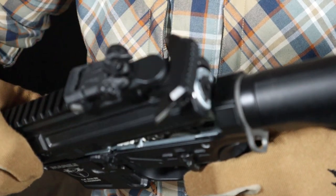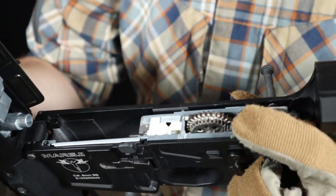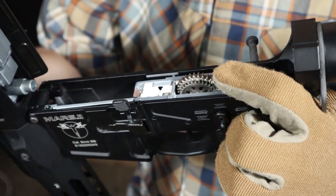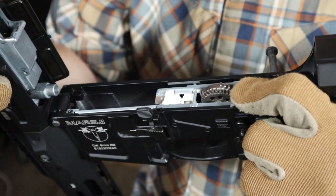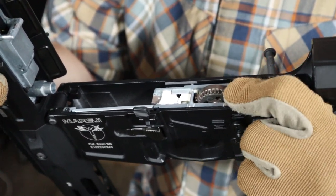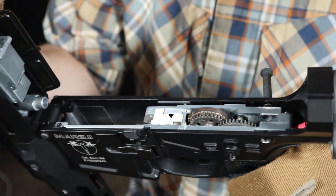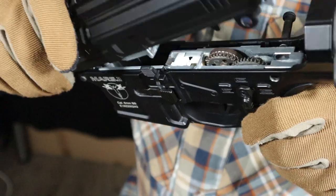One more important thing. If you happen to separate the receiver halves without releasing the spring first, it is possible that the gears will remain in the wrong position and closing the replica this way may be either impossible or may cause a malfunction. So, always make sure that the gears are in the correct position before closing the replica. You can adjust them manually if necessary, of course after first unplugging the power supply.